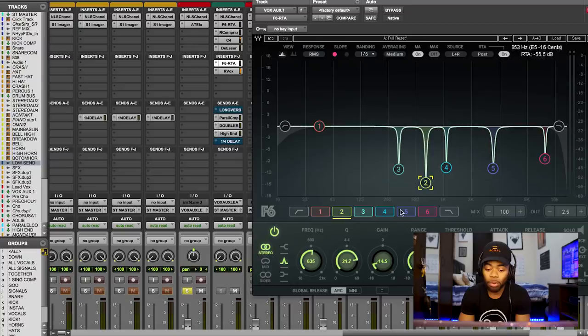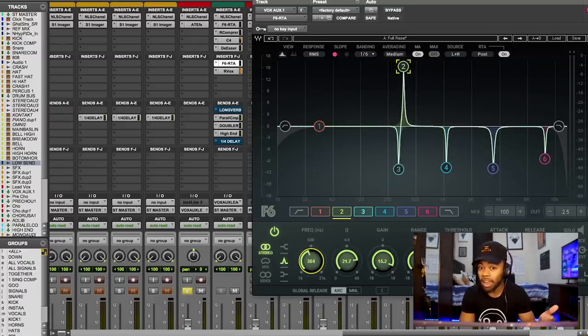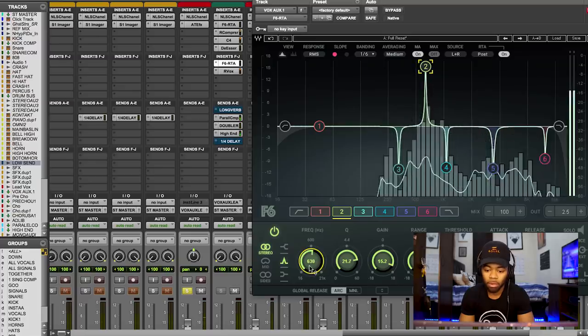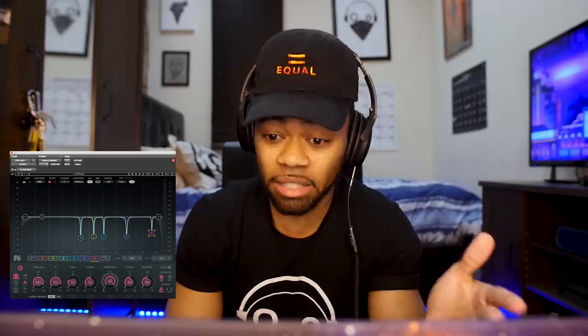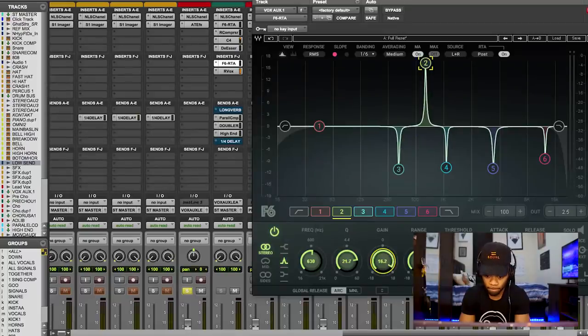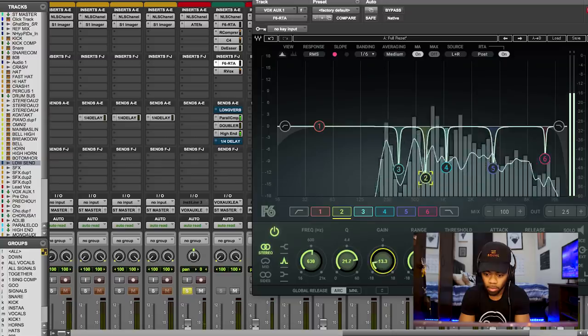The next one I found was at 635 Hz. All I did was crank it up and start to sweep. Let me start down lower and move over until you can hear the problem — you can hear it, it's like this windy sound and it's really muddying up your song and you don't even know it. Sometimes vocals sound a little too harsh and you can smooth them out so much with this technique. So I'm going to notch that out completely.